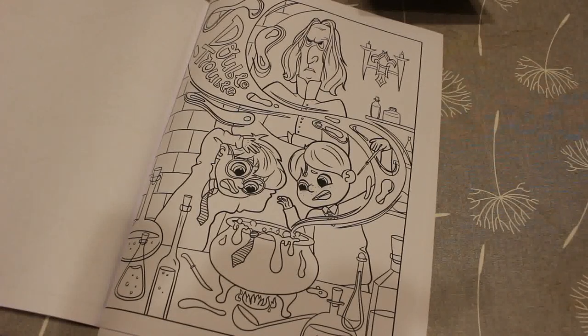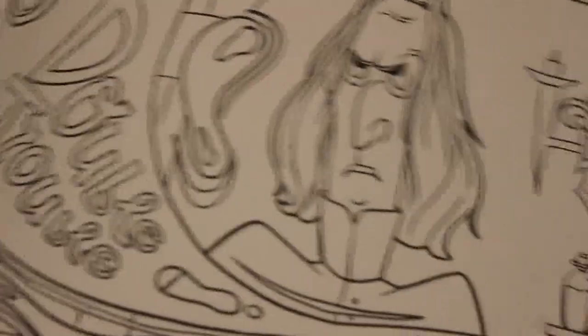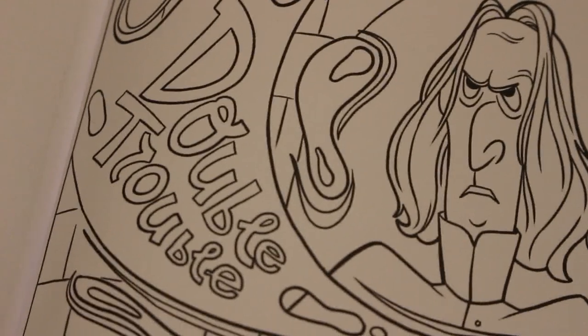I'll do their skin first. I'll start with Snape — I'm going to use a very skin white because that's a very pale color.